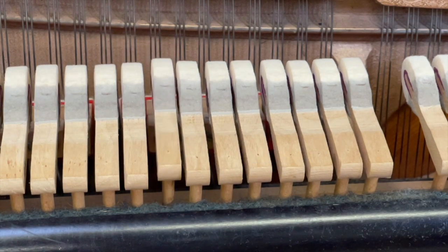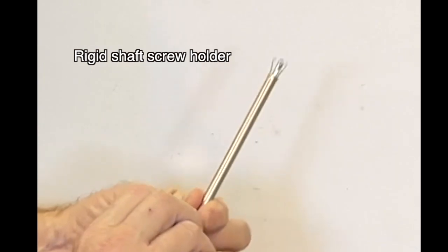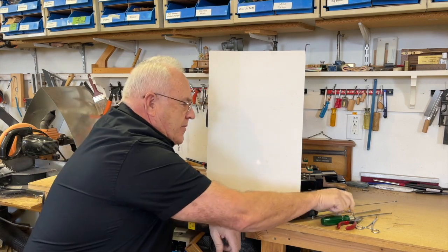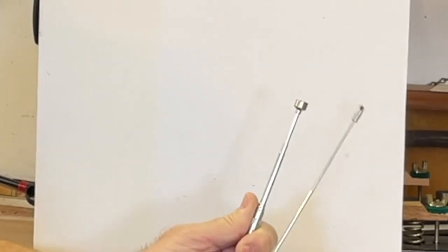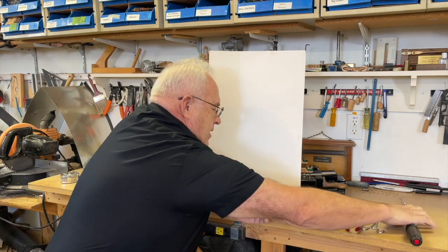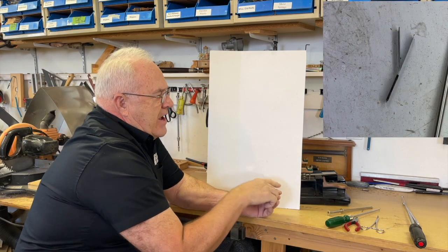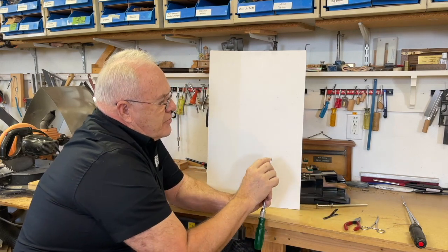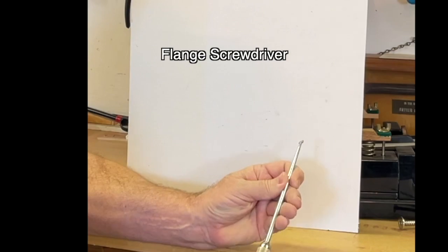We need to fix this. Here are the main tools we're going to use. A rigid shaft screw holder — you can buy them from Schaff or from any piano supply, and it works really well to get the screw in. We're going to use a magnet, but the ones you buy at local hardware stores are too thick. You need something small that will go in without hurting the jacks and other things in there. This is a jack holder — it separates the jack from the let-off button and holds the jack out so you can see into the hole. And lastly, a flange screwdriver whose shoulders are thicker, so you can get in without hurting anything with this slim shaft.